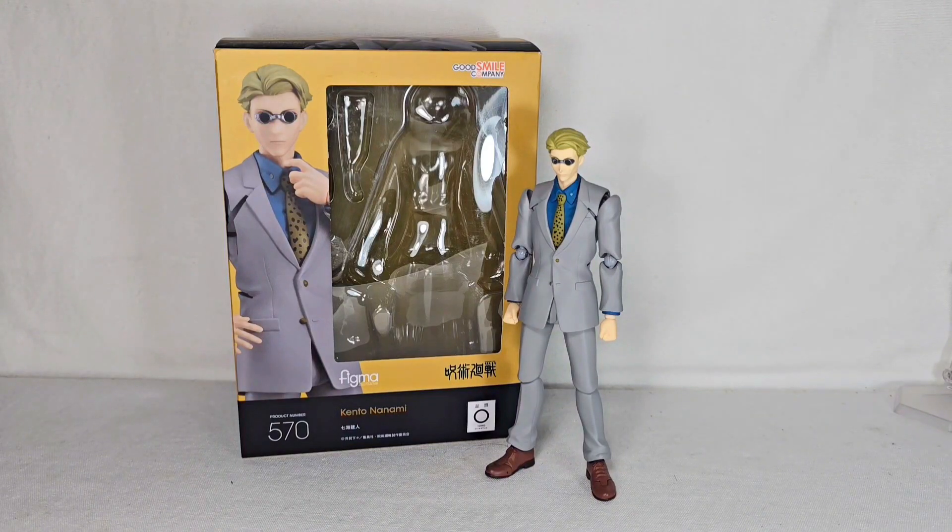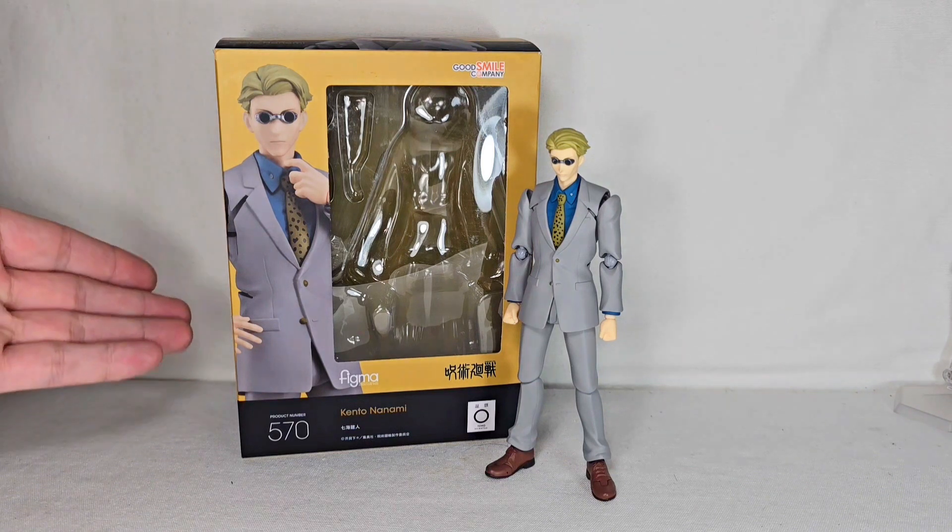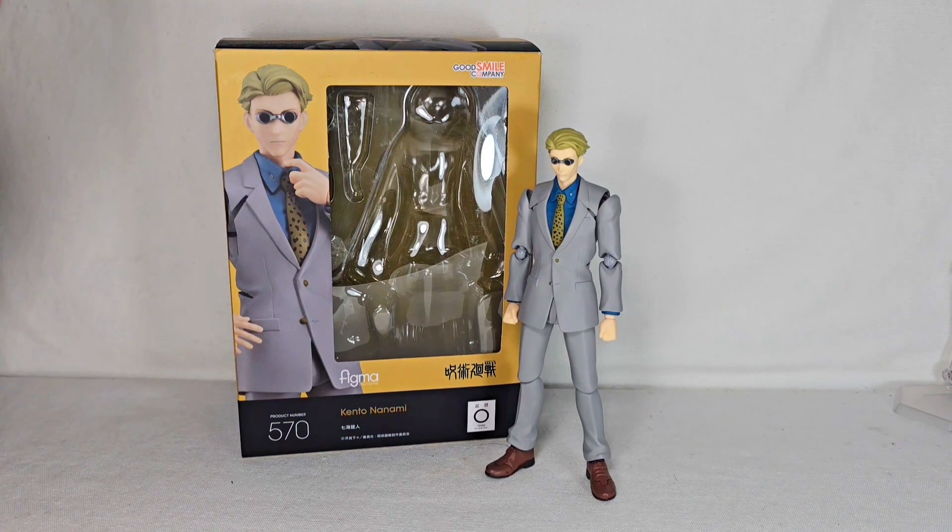Ladies and gentlemen, welcome to my review of the Figma Jujutsu Kaisen Kento Nanami. If you know my reviews, you are probably a bit confused as to the current layout of this review — the fact that Kento is already out of the packaging and that my intro is different.